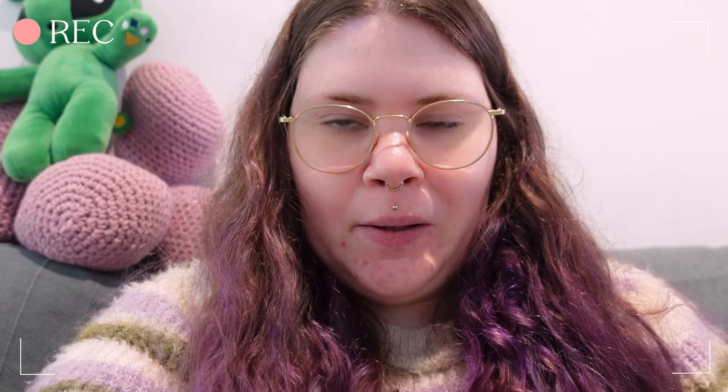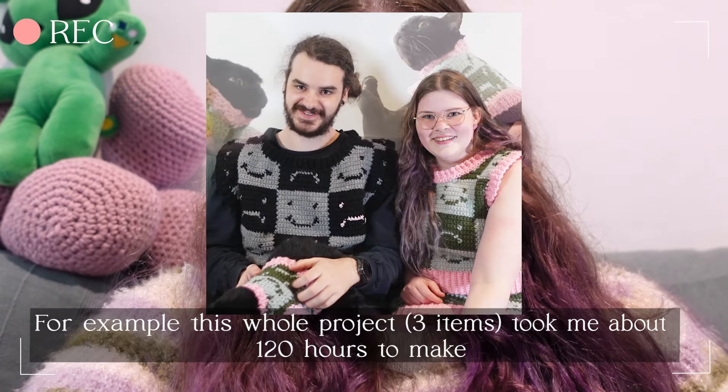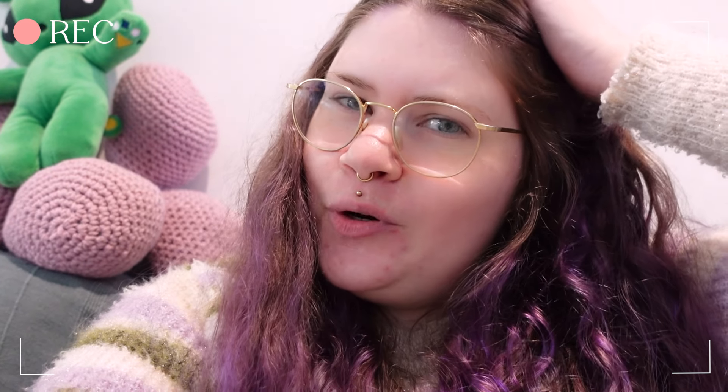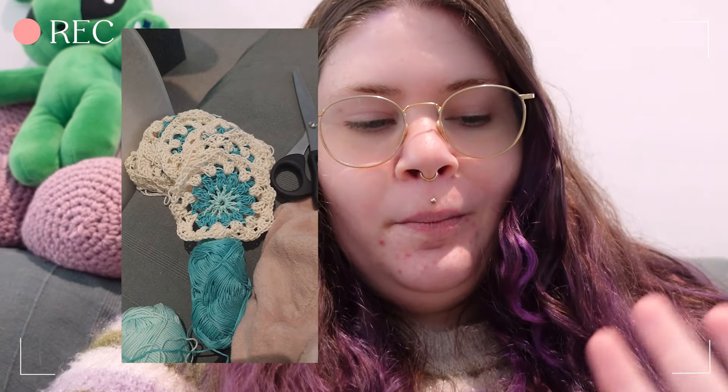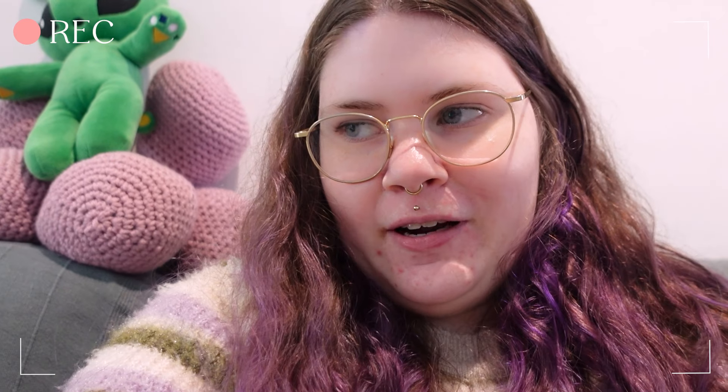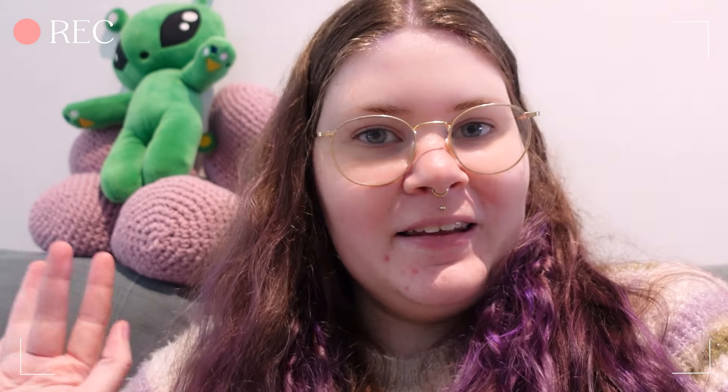I'm very used to my projects taking 30 to 40 or 50 hours, or even longer, but this bralette will only take me a few hours, which is refreshing. I'm also working on a little vest for my mom, but I need to sew everything together and I'm procrastinating that because it's granny squares. I really hope you enjoyed this one-week art vlog — get something to eat or drink, relax, and enjoy!